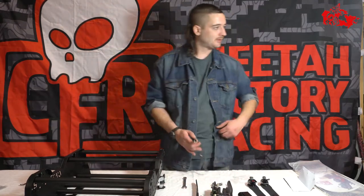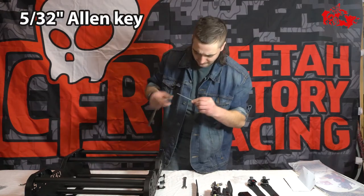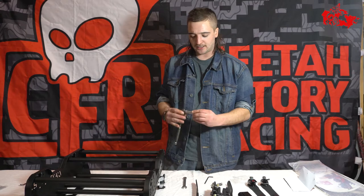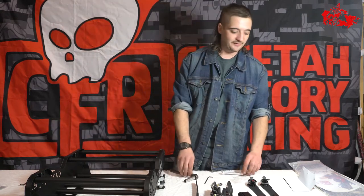For this you are going to need a 5/32 Allen key and a 7/16 wrench and ratchet.